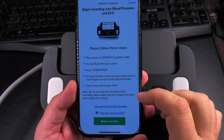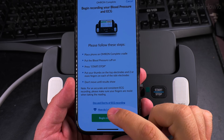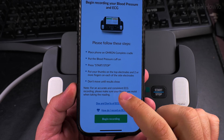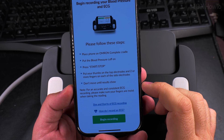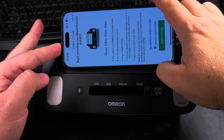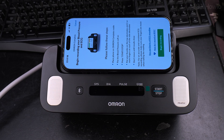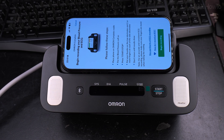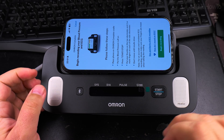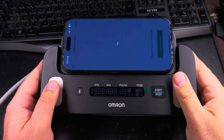For an accurate and consistent ECG recording, please make sure your fingers are moist when taking the reading — that's important, you should wet your fingers a little bit. Okay, moist fingers — begin, press start, wait.